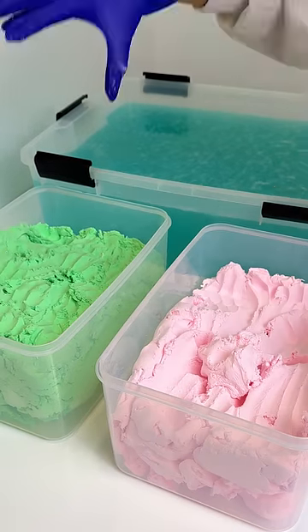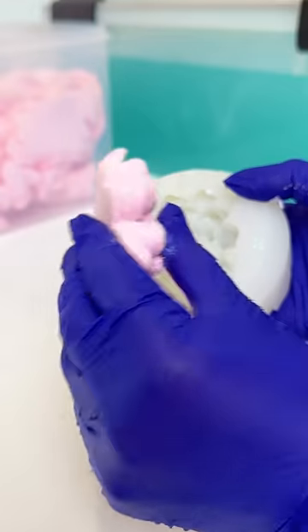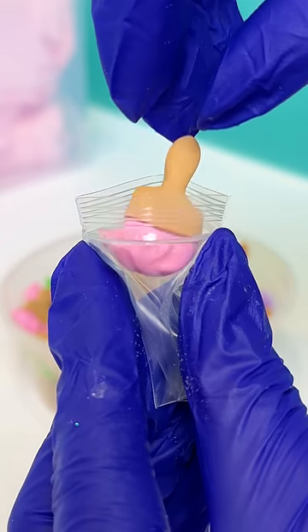After that, we grab some pink and green clay to stamp out a lily pad and of course the water lily itself. Then we pack our paper's charm and we're ready to assemble.